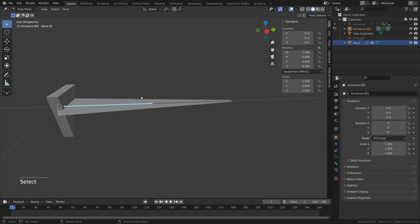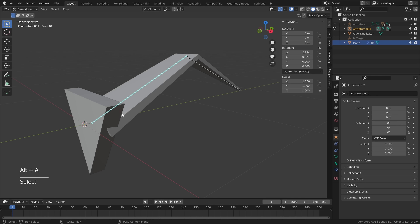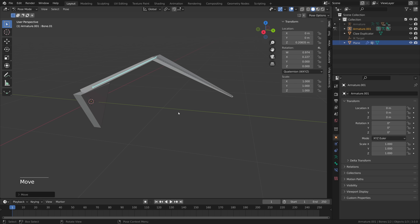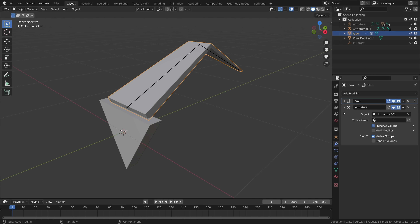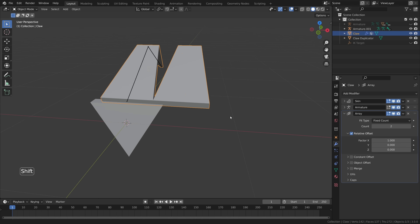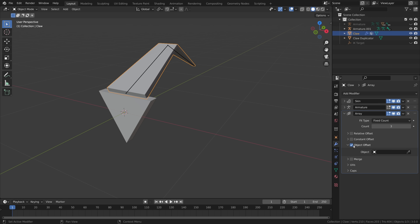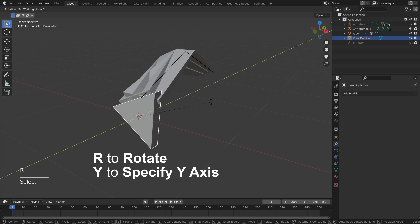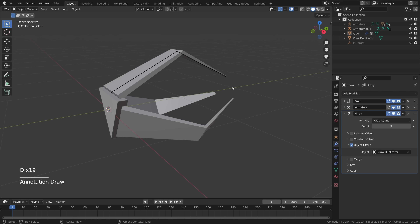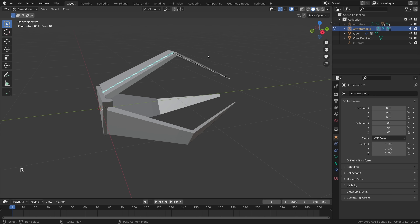Select the claw plane, rename it 'Claw,' and in the modifier properties add an array modifier to give it more fingers — set count to three. Disable relative offset, enable object offset, and use the eyedropper to select the claw duplicator. Now select the claw duplicator, rotate it on the y-axis holding Ctrl to exactly 120 degrees, and the other two fingers will copy that rotation. Select the claw armature, press Ctrl+Tab to enter pose mode, and rotate on the x-axis for a fully rigged claw.